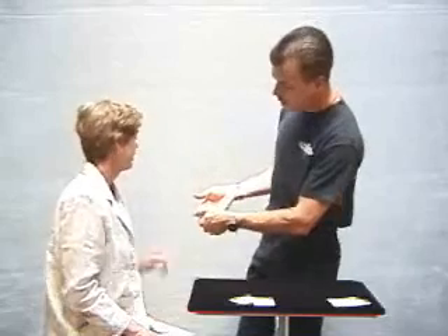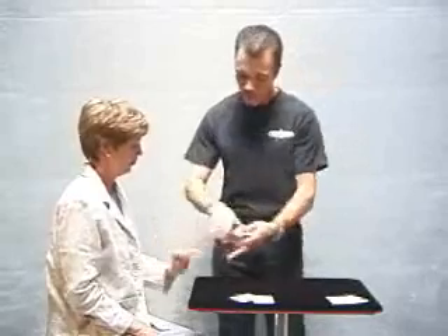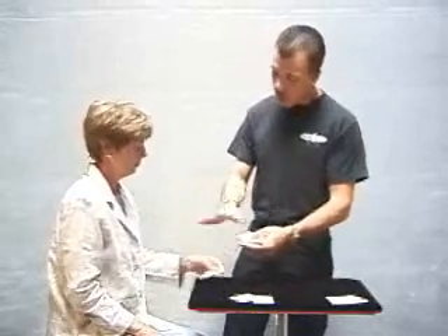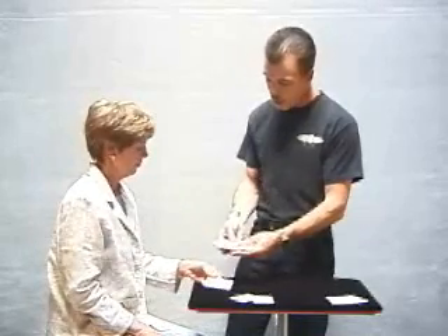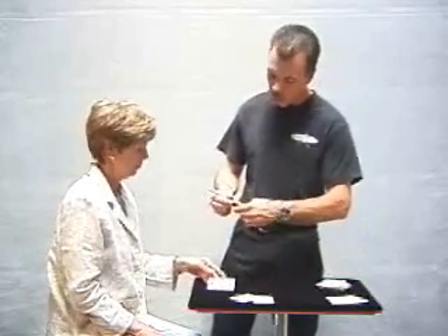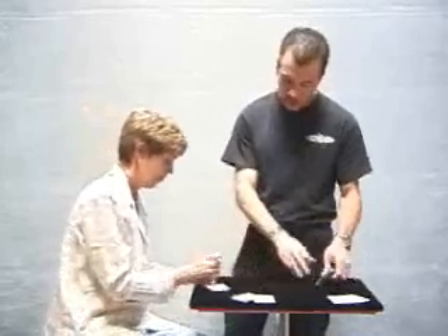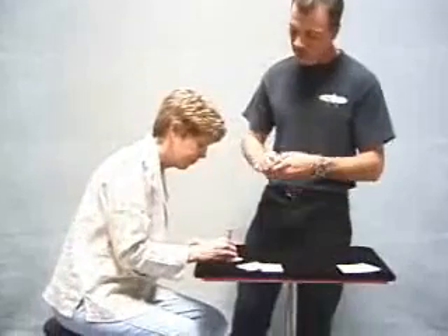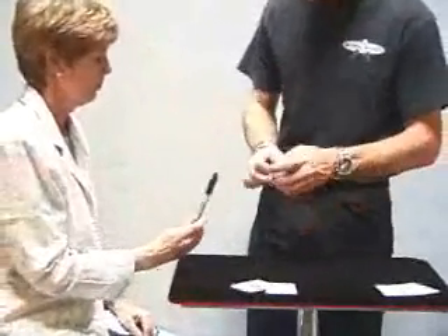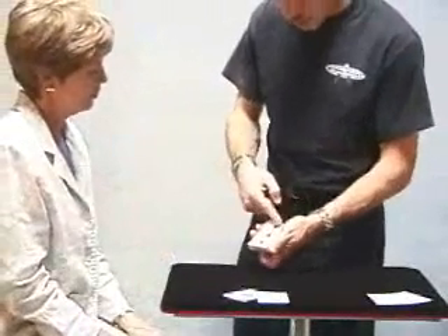Okay, here we go — anytime. Right there? Okay. And do me a favor — take your card. If you'll turn your card over, it doesn't matter if I see it because I could have another three in the pack. But what I'd like you to do is personalize your card by signing your name right there. Very good. So there's your card — the three of hearts with your signature.